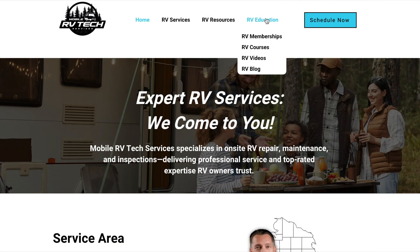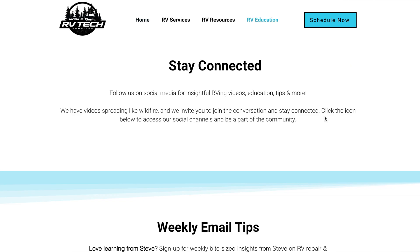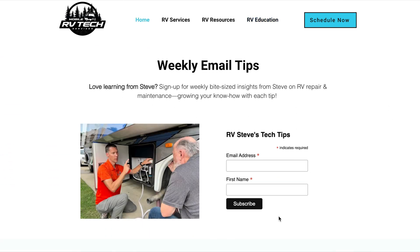If you appreciate tips like this, you can go to my website on the RV education page — you'll get more helpful tips and resources. While you're there, you can sign up for weekly newsletters and get videos like this straight to your inbox. Thanks for watching, and I hope this helped you learn how to connect your batteries.